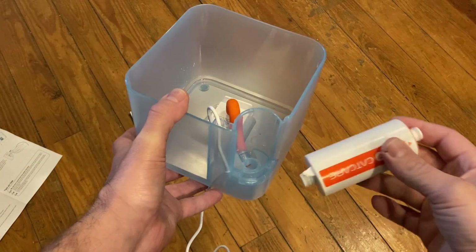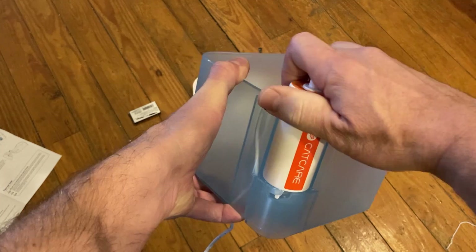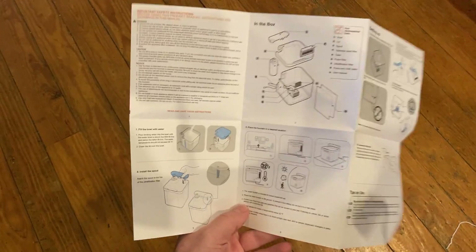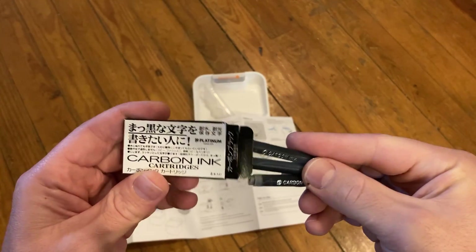The next step is to install the filter by placing it in the back, setting the notch into the detent, and turning it — it locks into place. The instructions don't mention anything about these carbon ink cartridges, and then I open them and they're literally refills for a pen, so I'm not sure what that's all about.